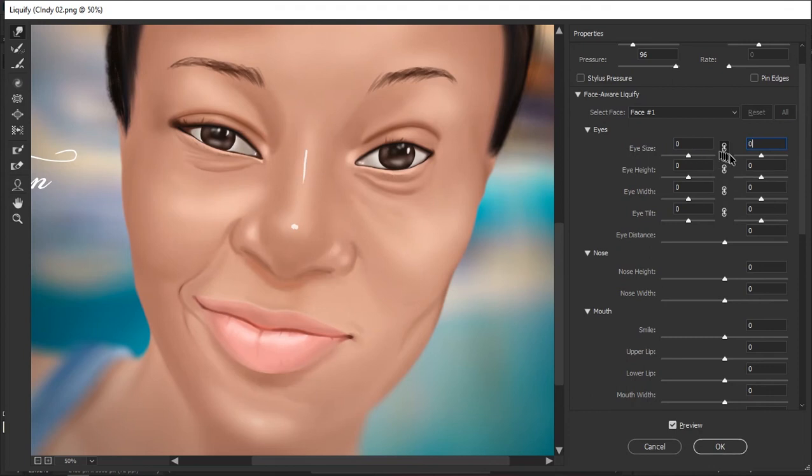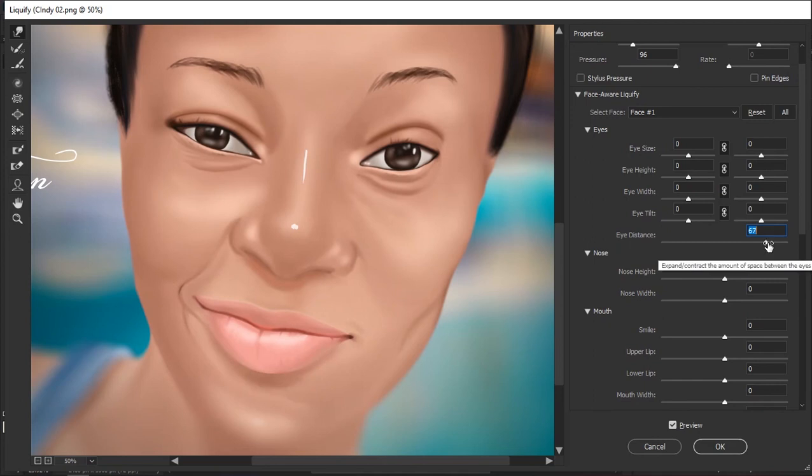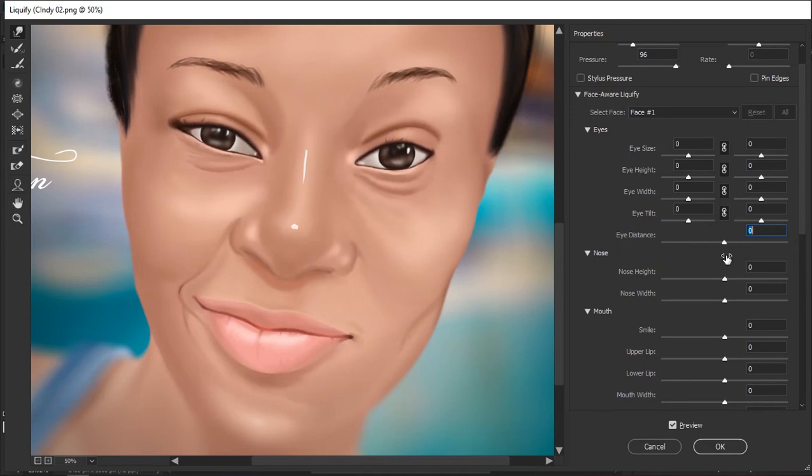I'll set them back to zero since I don't need that. The same thing applies to every other part of the eyes — height, width, and tilt. When you use the link icon and move one slider it affects the other eye too, and you can see it's only affecting the eyes, not the nose or mouth. I'll set this to zero. The last option under the Eye tab is eye distance, which you can use to increase or decrease the distance between the eyes. At center it's zero, left goes to minus 100, and right goes to 100.